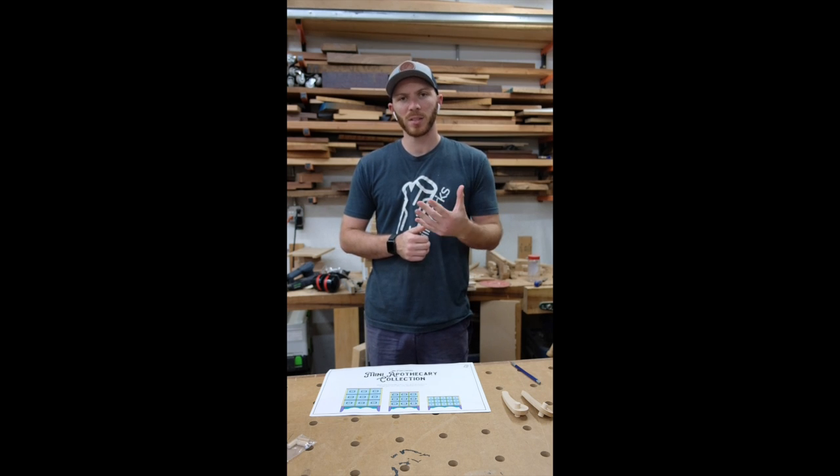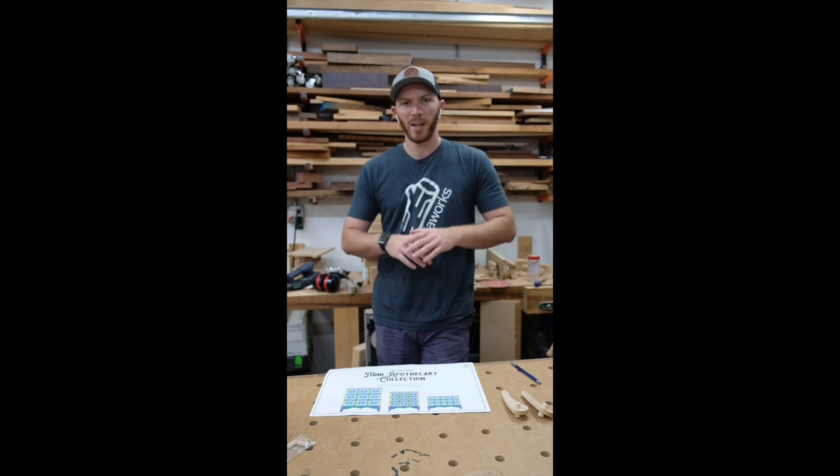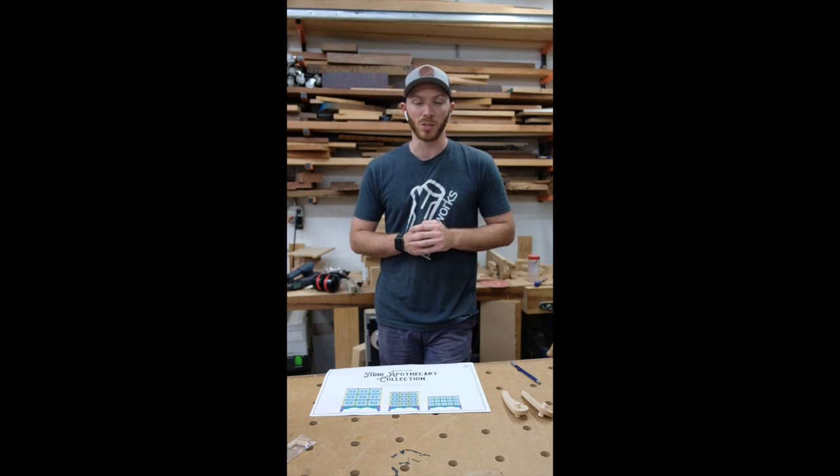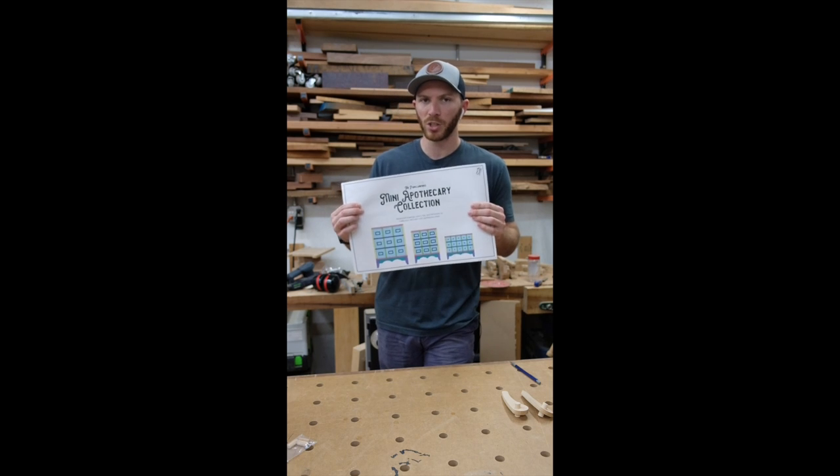I got started on those plans and realized I already have plans for the 3-inch box, so why not make an all-encompassing set of plans that sort of updates my techniques and can help you make the 2, 3, and 4-inch boxes. So that's what I have here — this is the PearlWorks mini apothecary collection, available now on my website as a digital download.